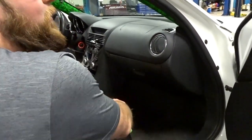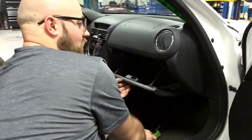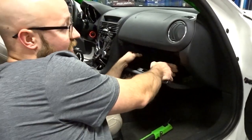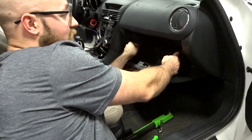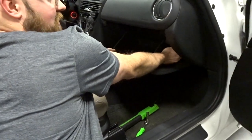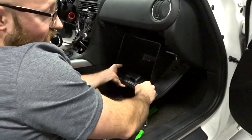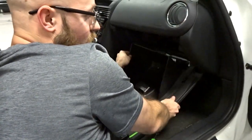So what you're going to have to do is slide the seat back and go ahead and drop your glove box. On the glove box here, you've got a pressure point on each side — you push in and it'll come loose. Some of you will have a shock here; mine is actually broken so I don't have to deal with that.